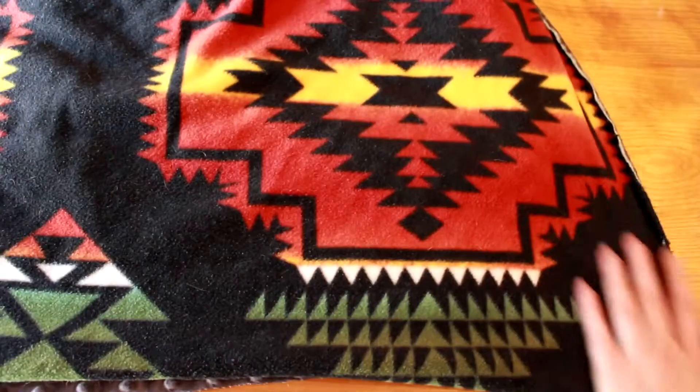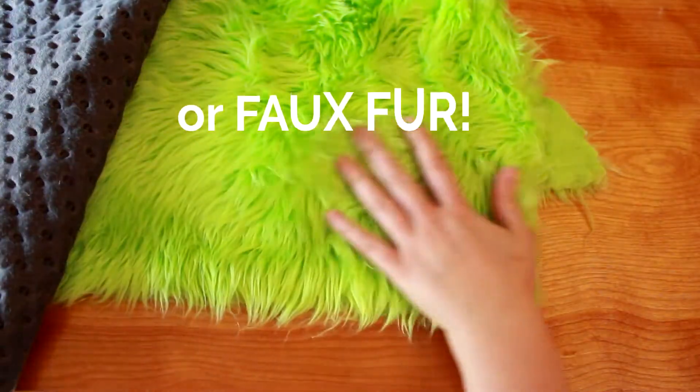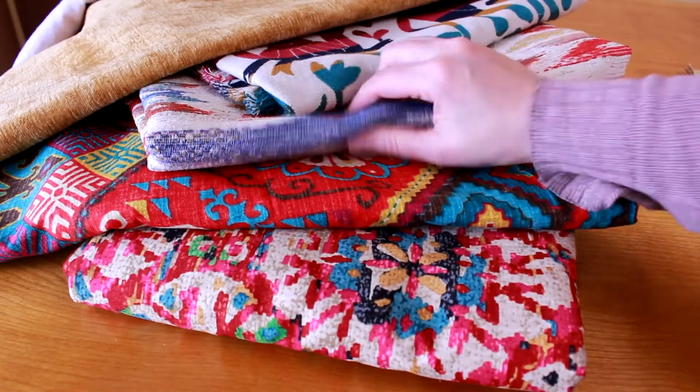If that's your jam, there's a huge range of fabrics available that make excellent throw pillows — chenille, velvet, brocade, etc. You can even use fleece or minky if you want something soft and cuddly. The heavier the fabric, the more durable the pillow. And if you're shopping for fabric, look for the home décor section and you should find a nice range of suitable materials.